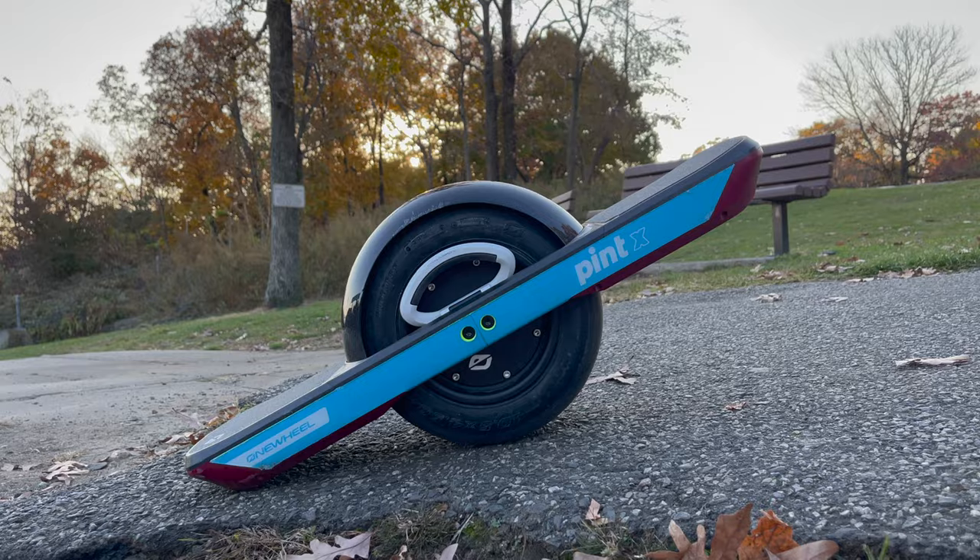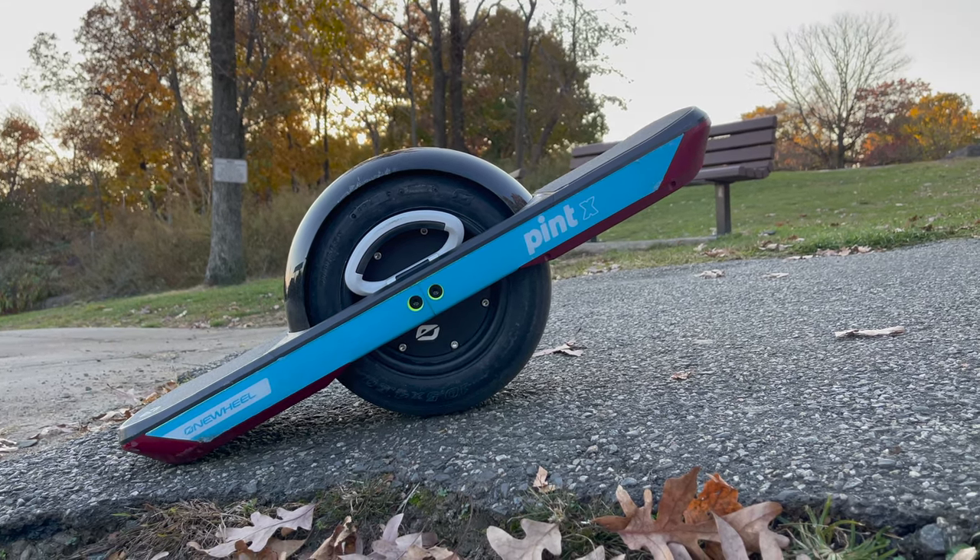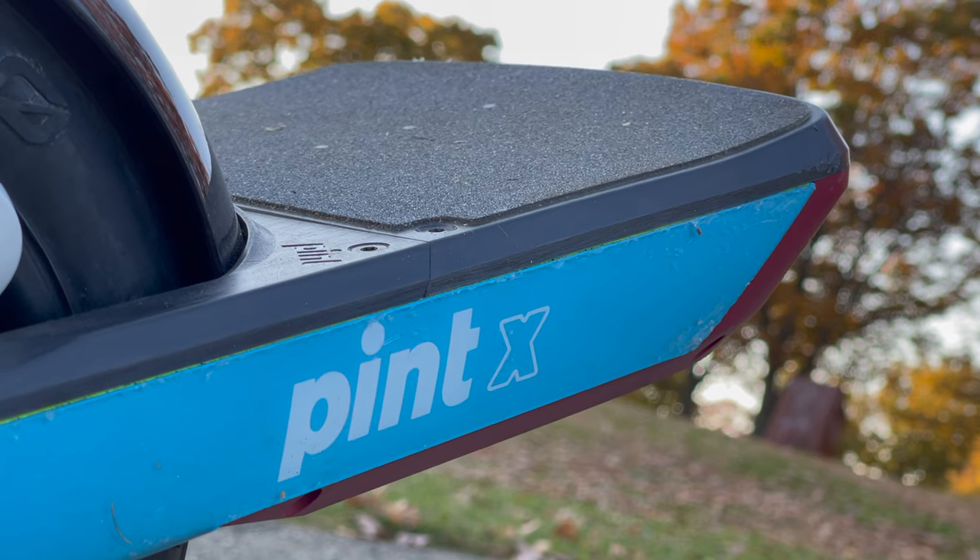What is up guys, today we're going to be reviewing the Onewheel Pint X. I just got my order and I'm surprised it actually came in like four or five days, which is amazing. So we're going to be reviewing the Onewheel Pint X from a photographer's perspective.